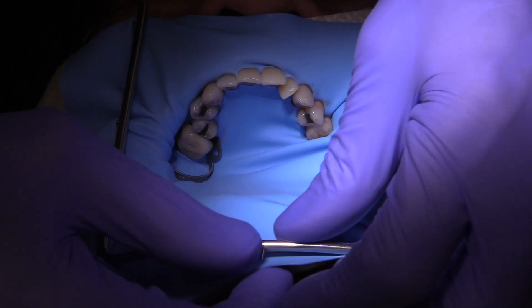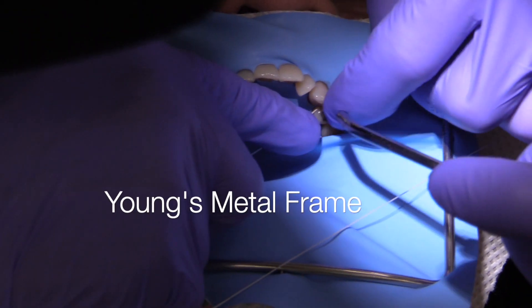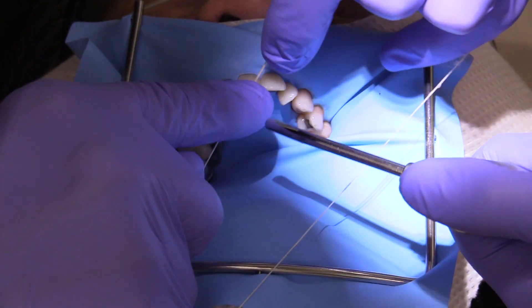Today I'm using a Young's frame and I always like the metal frames. The metal frames really hold well — they have very retentive little prongs on the corners and they're really, really helpful.